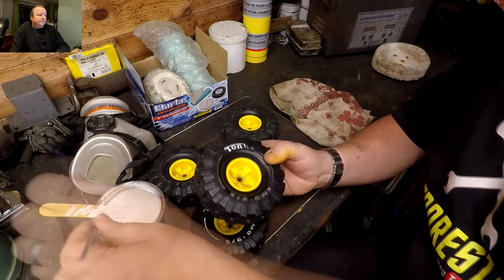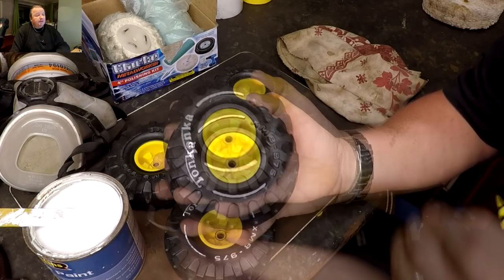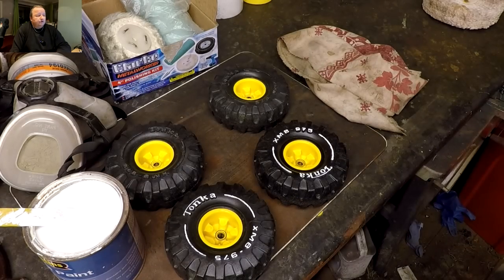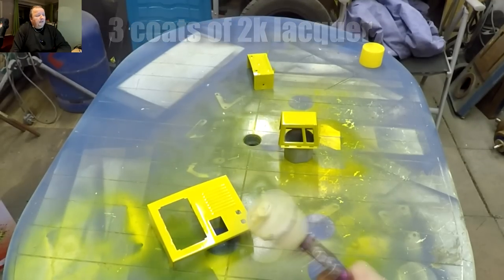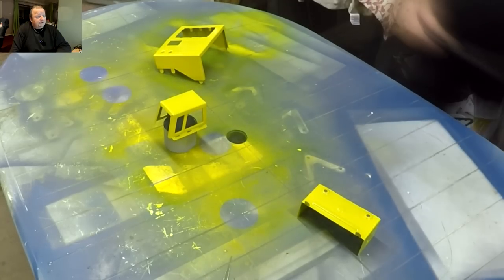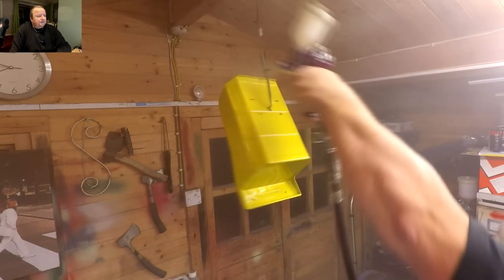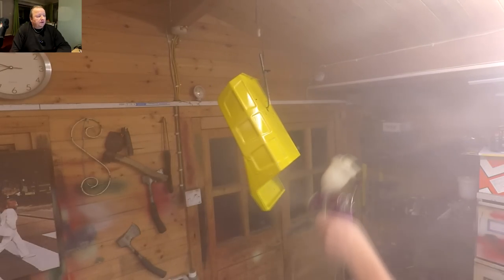Just touching up these wheels now with a little bit of white paint. I thought what I could have done was spray a piece of white paper with white paint, turn the wheel upside down, and press it on like a stencil — that would have saved all the intricate work. To protect everything, I'm going to give it three coats of a 2K car lacquer, which will seal everything in and make it very durable. The 2K lacquer will protect the paintwork and stop it from chipping — it goes rock hard when it's gone off.